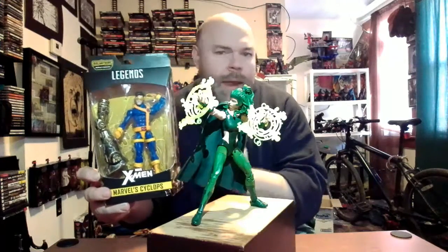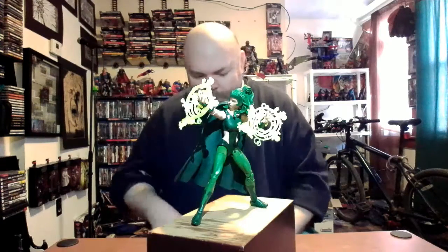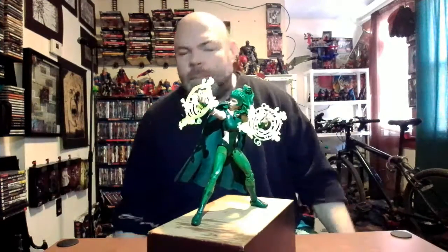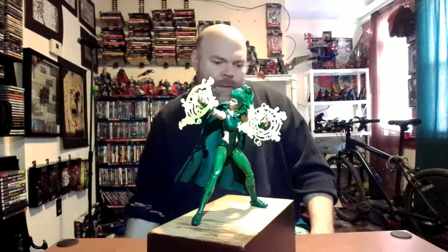Next show we're doing Cyclops - I know he's in demand and worth a few bucks, but we're opening him up anyway. Give me your angry letters and angry comments saying 'don't open Cyclops,' but we're gonna do it. Thank you for watching the Polaris review, I appreciate all your support - keep on watching and I'll keep on unboxing.